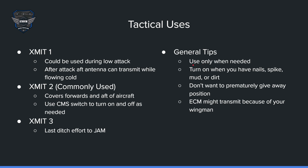Some general tips: only use the jammer when needed. Don't blanketly use it, because someone will be able to see your general location. Turn it on when you have nails, spike, mud, or dirt. For me, I usually wait until spike — once I get a spike, I turn on my jammer, and it usually transitions from a spike back to nails, and they may or may not have already launched, but it degrades their ability to get another launch. You don't want to prematurely give away your position. If you're blanketly jamming on certain bands like the fighter band, they'll see you in a general location.